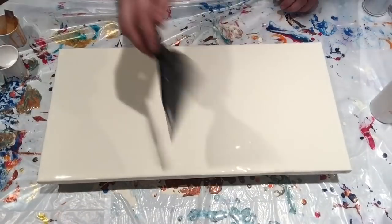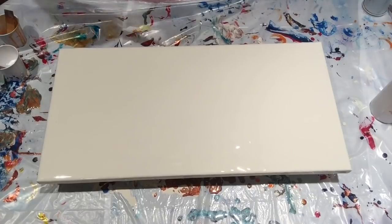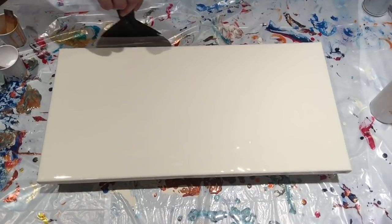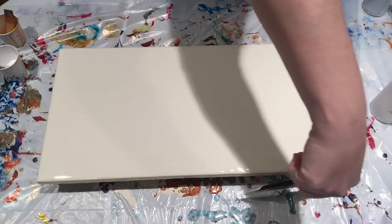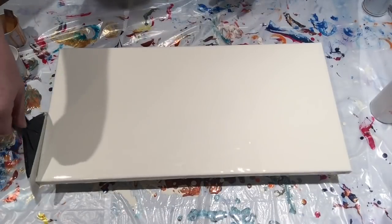The bigger sizes are even cheaper per ounce, although sometimes it's cheaper to buy the smaller ones depending on the sale — so do the math. Because artist-grade paint is thicker and has more pigment than a craft paint, you use less.